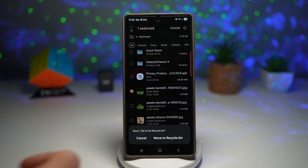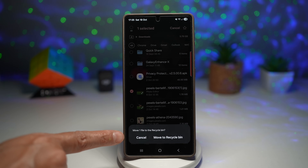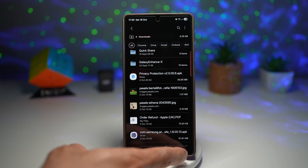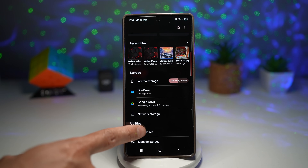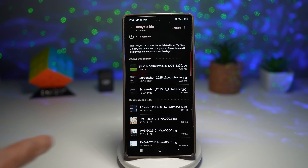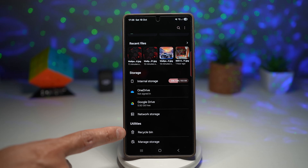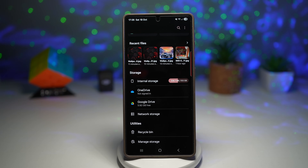If you select a file and press delete, it normally asks you to move it to the recycle bin. Going back and checking the recycle bin, you can see all the pictures that have gone through it. But if you don't want images going to the recycle bin and want to delete completely straight away, you can introduce an option to permanently delete that file instead — basically skipping the recycle bin.